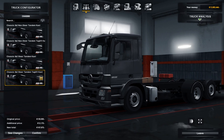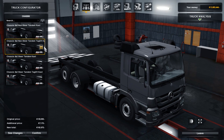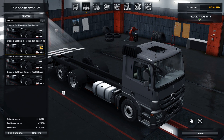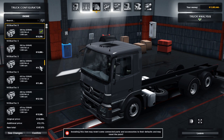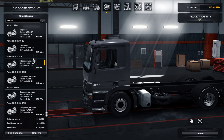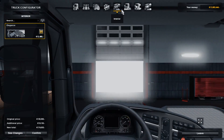Moving on to the chassis — because this is the day cab we only have four options, fairly regular. All the different options just change the back axle, so it can be lifted or it can steer. We'll just choose the best one. For engines, I'm not too sure if these are new or if they were on the stock chassis truck as well, but we'll just take something like that. Same goes for transmissions — nothing that interesting there, let's just choose a normal one.